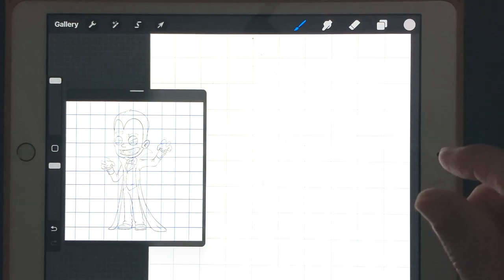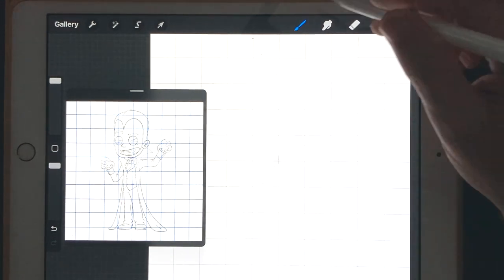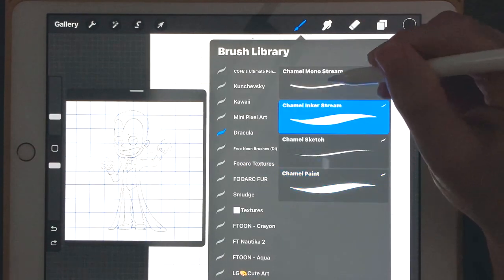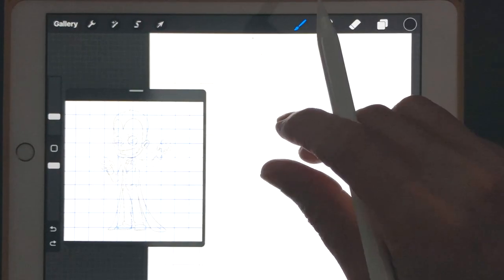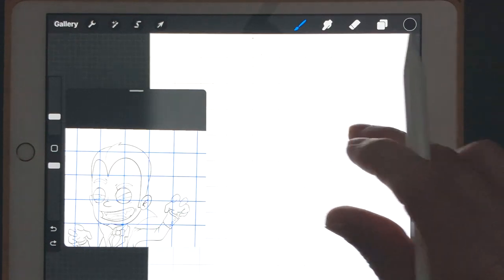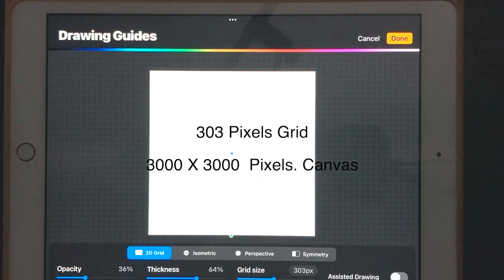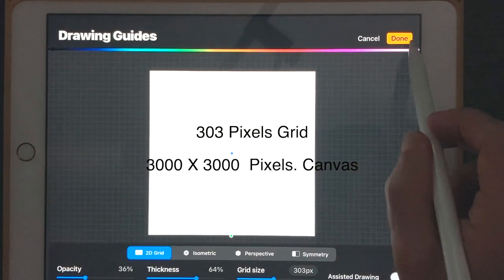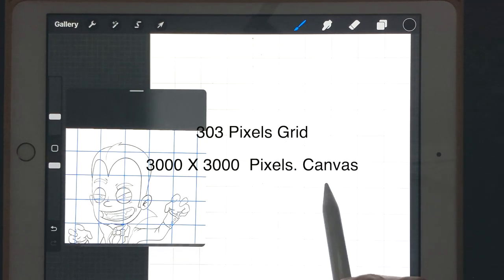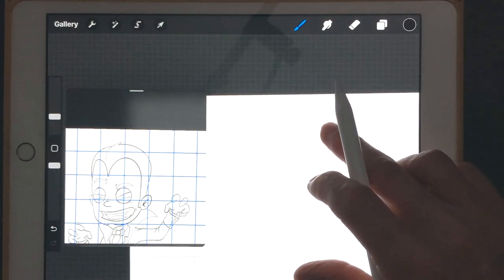Alright, let's do this. I'm going to do my outline in black and we're going to start with the channel anchor streamliner. I'm going to do the head first. The grid lines are at 303 pixels and the canvas is set at 3,000 by 3,000 pixels, so if you set your grid to 303 it will match your canvas.